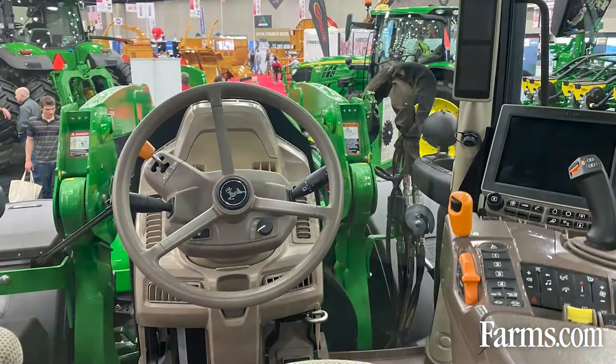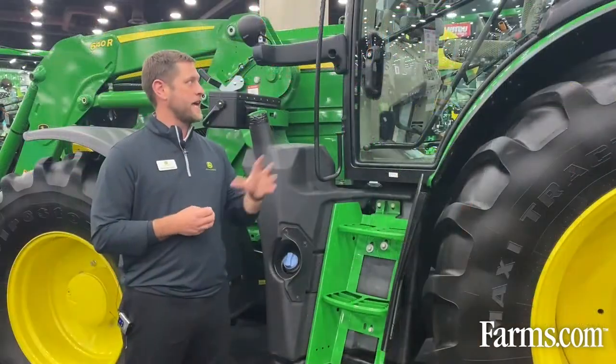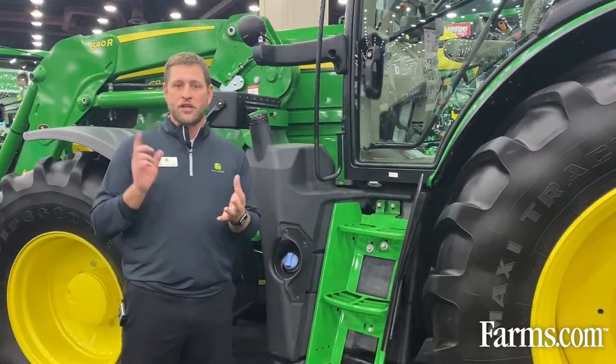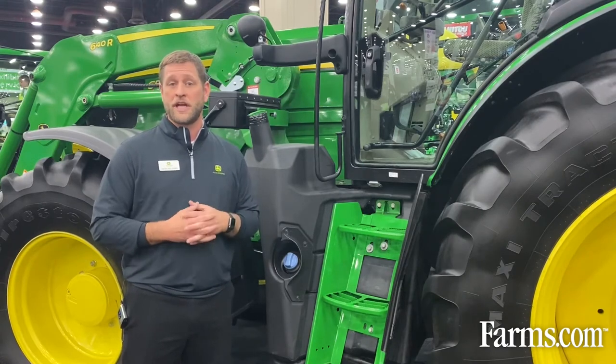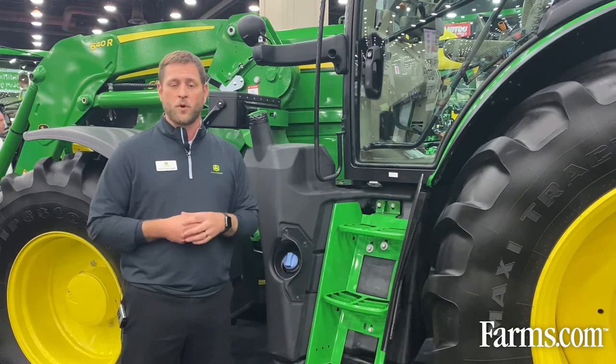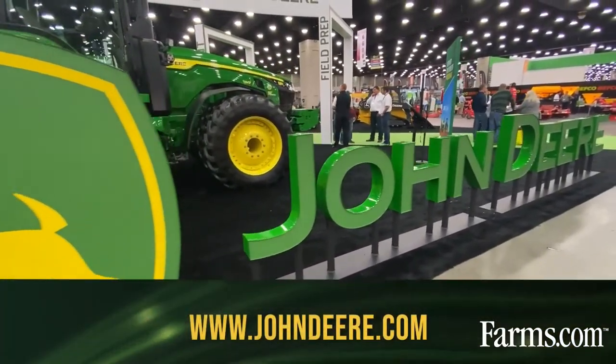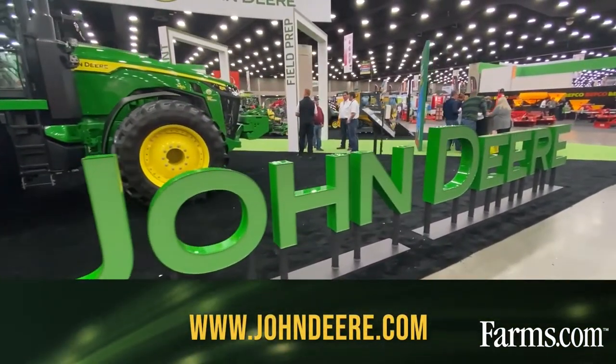You can see 360 degrees around that machine extremely well today. You can also integrate receivers into these tractors, and they come with JD-Link for connected support. If there are more questions about this, please go to JohnDeere.com or visit your local dealer.